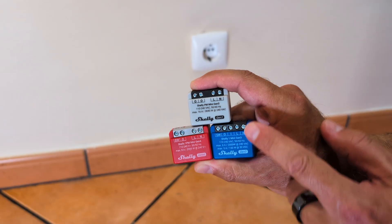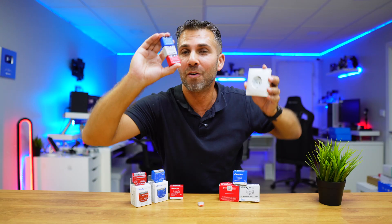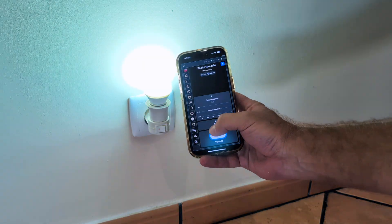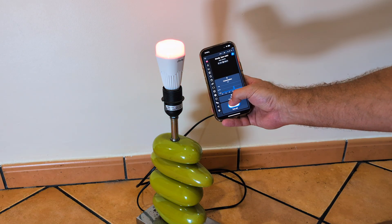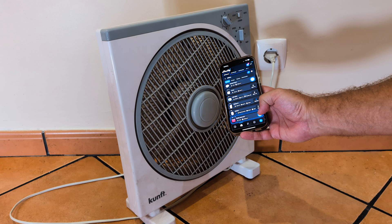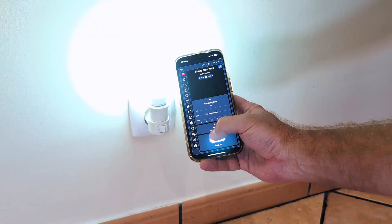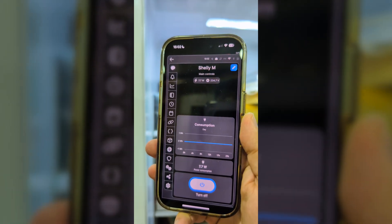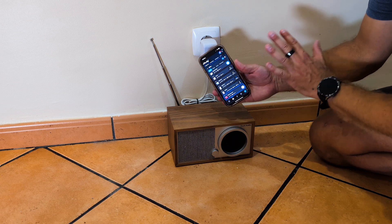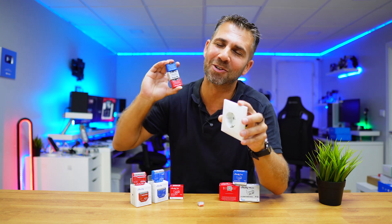Today we are going to turn any outlet into a smart outlet just by using one of these little things, which are very affordable and super easy to install. In just a few minutes you will be able to control any device plugged into this outlet — turn it on or off using your phone, monitor energy consumption, turn on a fan, switch on a lamp, check how much energy your toaster, fridge, or microwave is using, or even control an old radio from anywhere in the world.